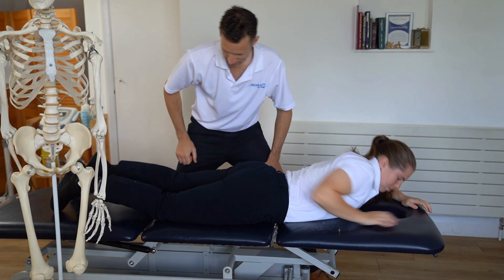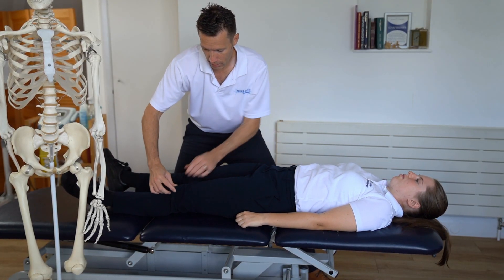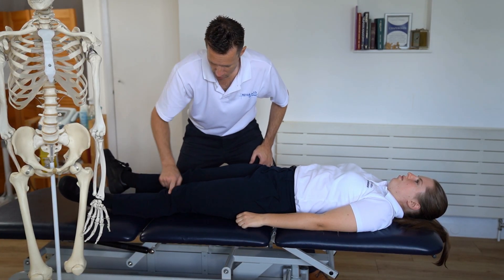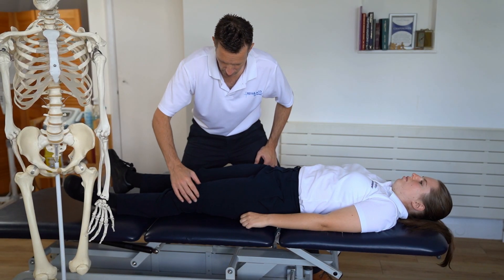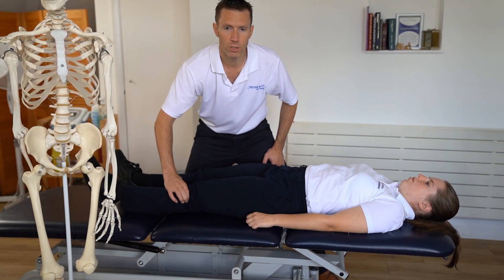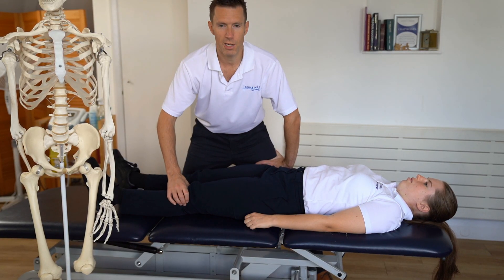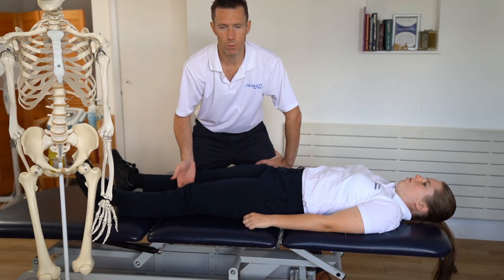Lying on your back, we can also palpate the quadricep. We can palpate around the patella and make sure it's moving okay. We can palpate the patella tendon, which is just below the patella, or just above the patella, which is the quadricep tendon. If there's pain around the edge, that's often related to either runner's knee, the iliotibial band, or it can be the lateral collateral ligament. Pain on the inside can be medial collateral ligament.